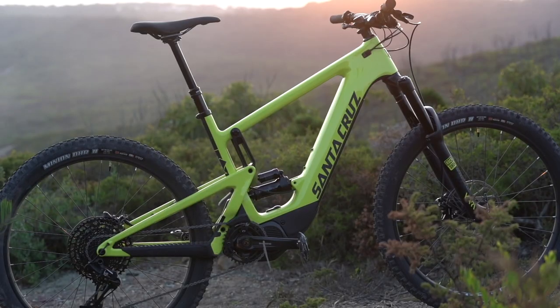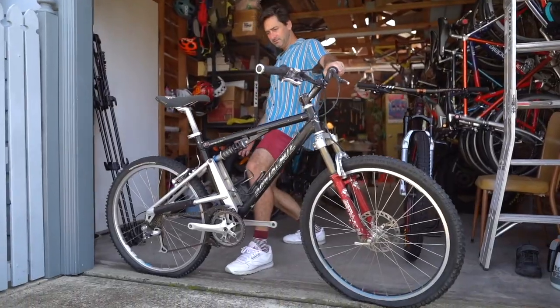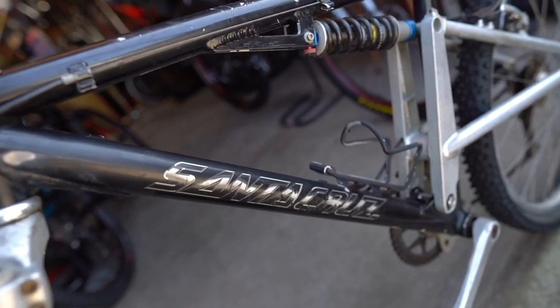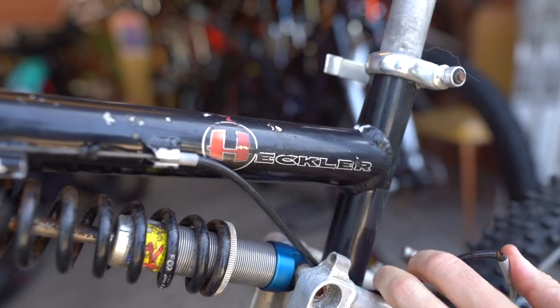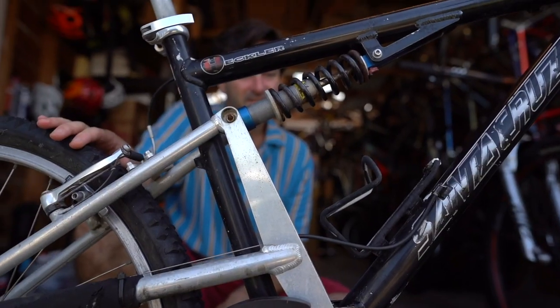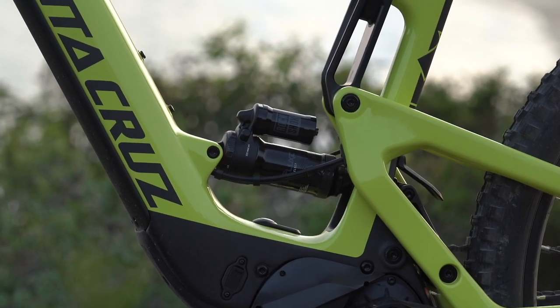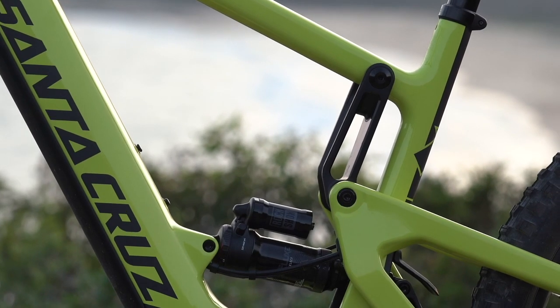Before we go any further, perhaps we can talk a little bit about the name — the Heckler. A lot of old school retro tragics like myself would remember the name Heckler. It's been revived in a completely different format. The Heckler was a fairly cool pioneering bike in the mid-90s, a single pivot aluminium sort of free-ride-y bike. Otherwise that's where the resemblance stops — two wheels aside, this is a completely different beast.